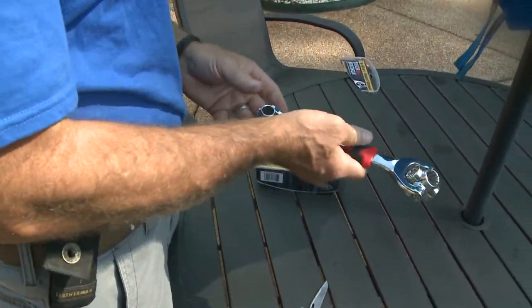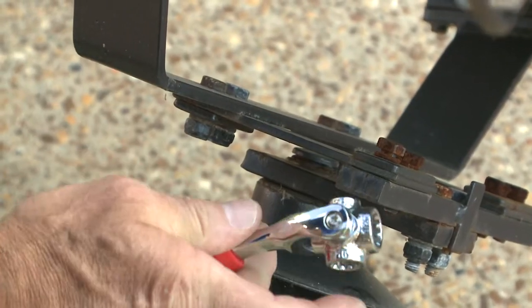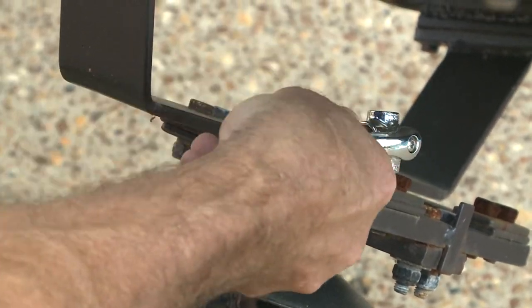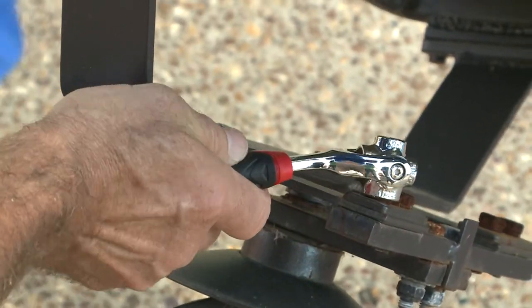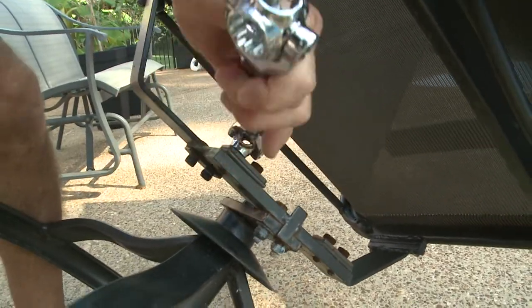That thing's got some meat to it. First up, patio furniture. After trying a couple of sizes — one too small — they settled on the half-inch. The Tiger Wrench had a nice grip, and John liked how it could pivot, making it much easier to reach difficult places.